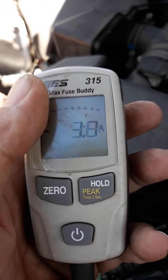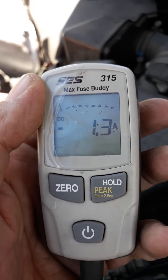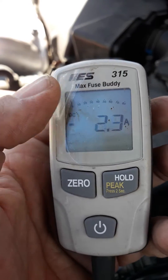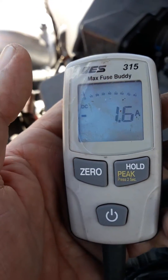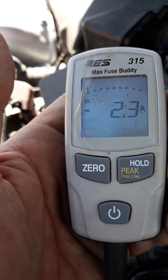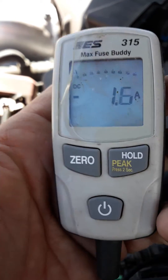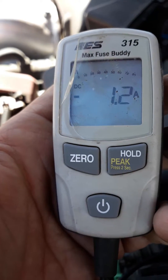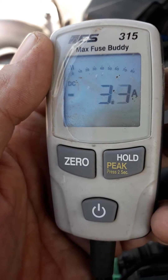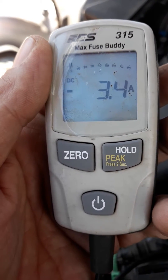I decided to make a video on the Max Fuse Buddy 315. As you can see, the app is kind of moving around — if you look up over here, we have a little needle. What it does is monitor the amplifier on the car and watch the data live. The only thing is this device has to be in-line, or in place of a fuse, to monitor the amps. You can tell it goes up to 80 amps.